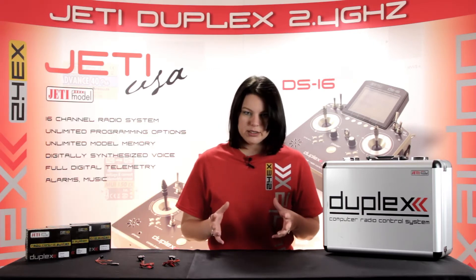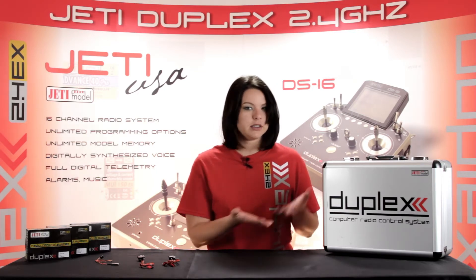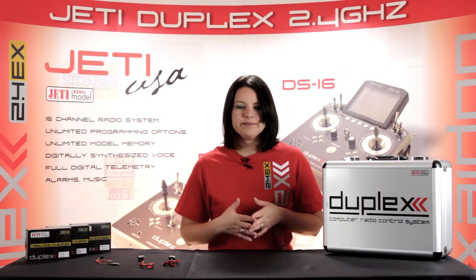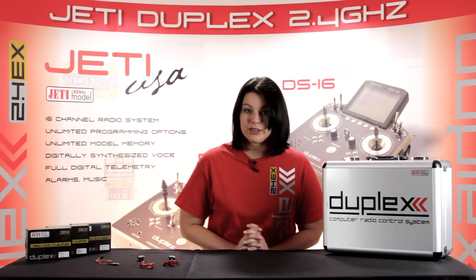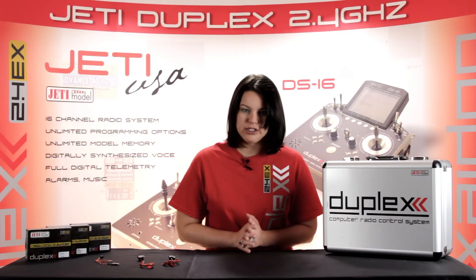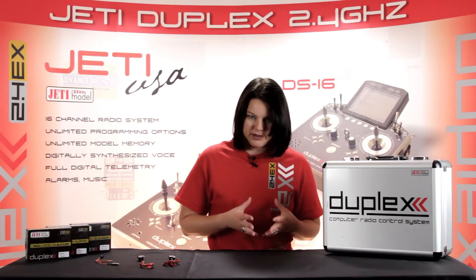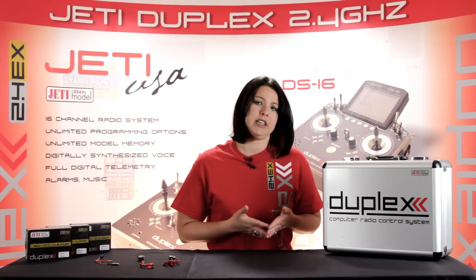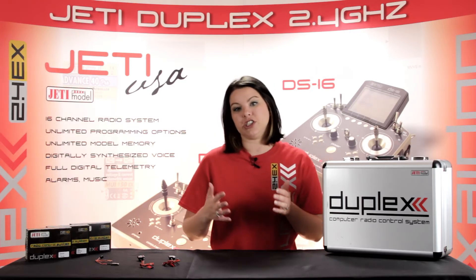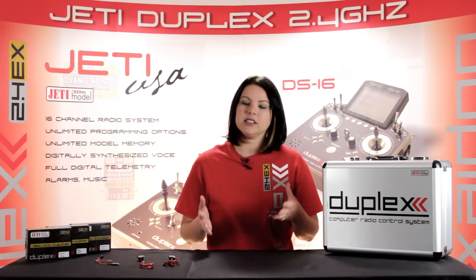The ability to measure air speed can come in handy when determining the stall speed. Through the use of your Jetty device, whether it be a Jetty box or your Jetty transmitter, you can program an audible alert for when your aircraft drops below that speed, or an alarm for when your desired speed has been met or exceeded. Jetty offers two airspeed sensors: the M-Speed, which measures 25 to 350 kilometers per hour, and the M-Speed 450, which measures a higher range of 80 to 450 kilometers per hour. The sensor you'll need will be based on the specifics of your aircraft.